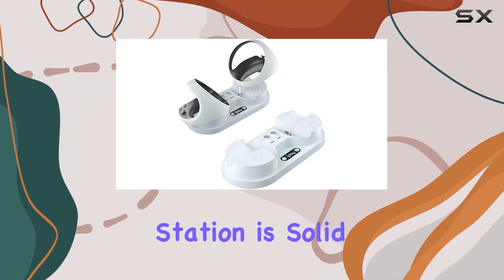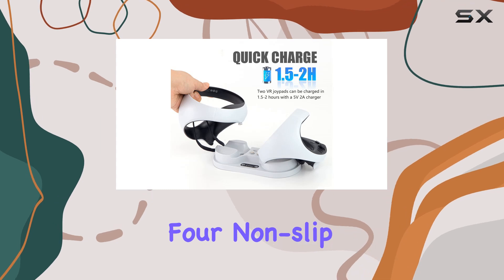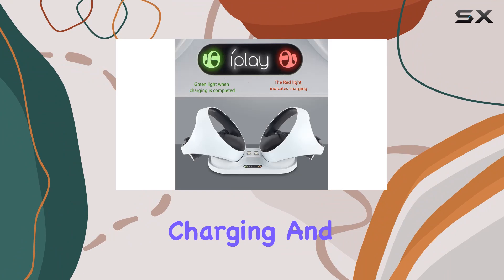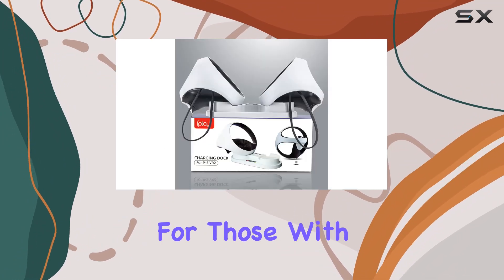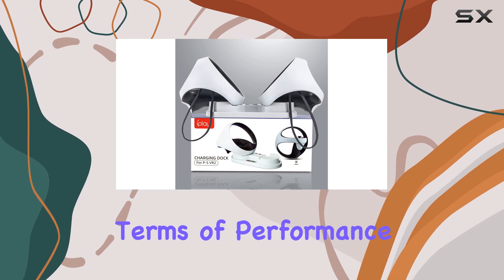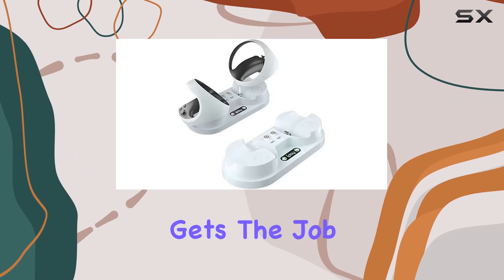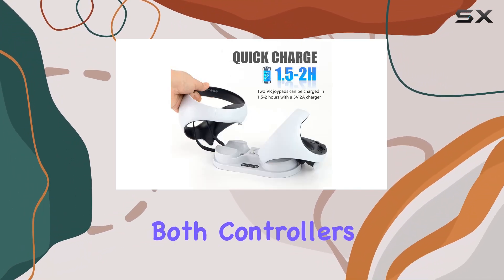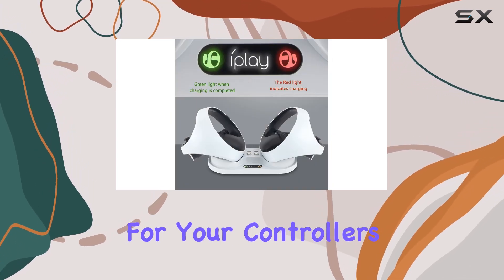Quality-wise, this charging station is solid. It's made of high-quality ABS material and features four non-slip mats on the bottom, ensuring that your controllers stay put while charging. And thanks to its compact size, it won't take up much space on your gaming setup. Perfect for those with limited space. In terms of performance, the PSVR 2 controller charging station gets the job done efficiently. It takes around two hours to fully charge both controllers, ensuring that you spend more time gaming and less time waiting around.